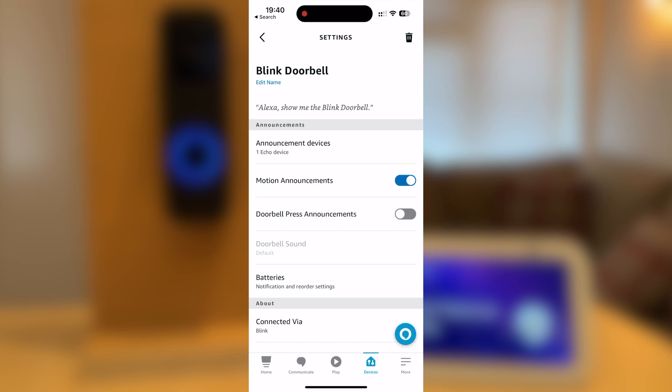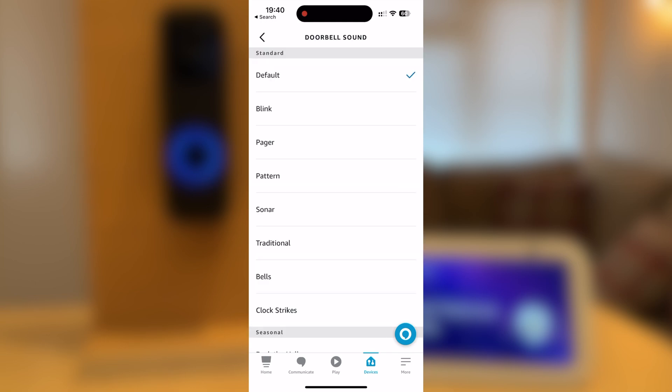Motion Announcements announce when the doorbell detects motion — I have this turned off. Most importantly, you have to have Doorbell Press Announcements enabled. This is the setting that will alert you when someone's at the door. However, this will not show you who is at the door — I will show you that step later. You can also select the doorbell sound, but I keep mine on default.